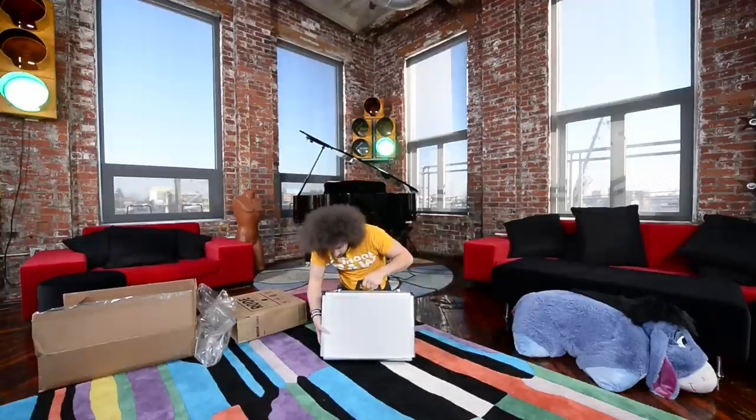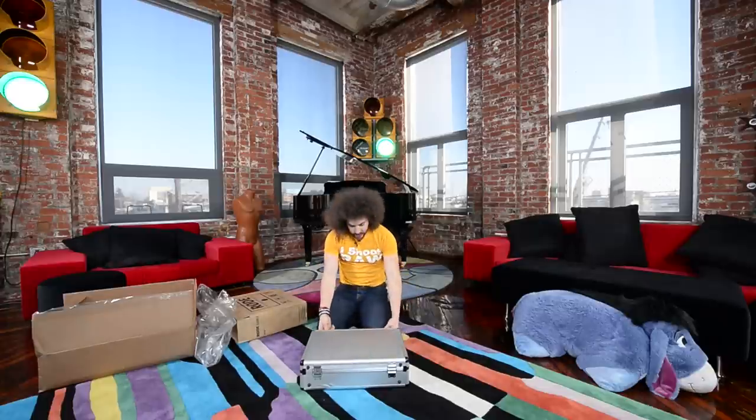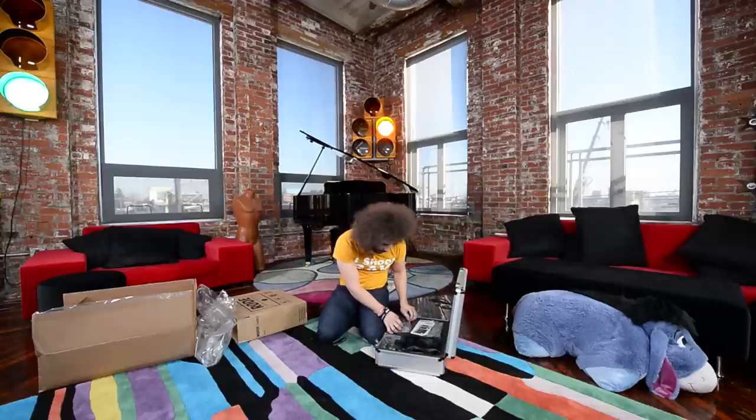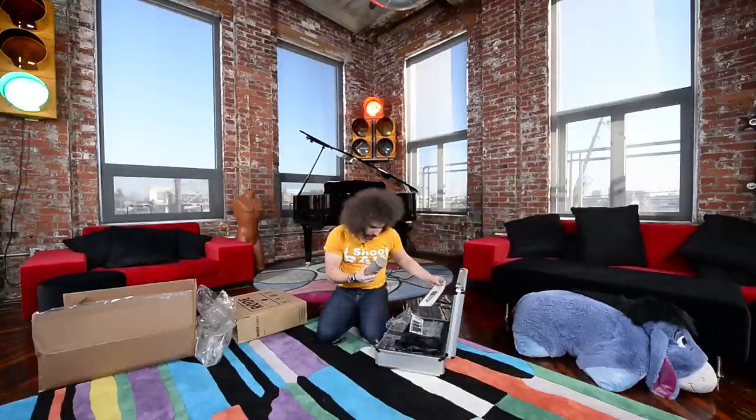Microphone manufactured in Australia. Here we go. This is like the real deal professional thing. Look at the size of this thing! Oh my god, and it's numbered right there — number 2725. This is the Rode Classic II.